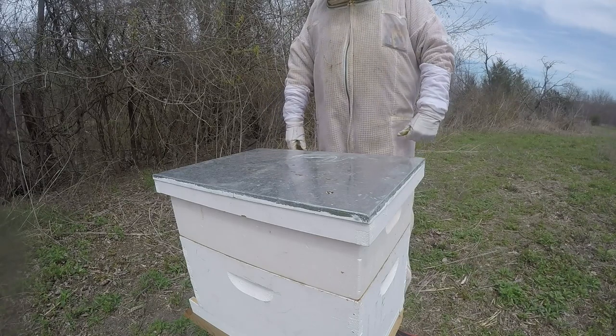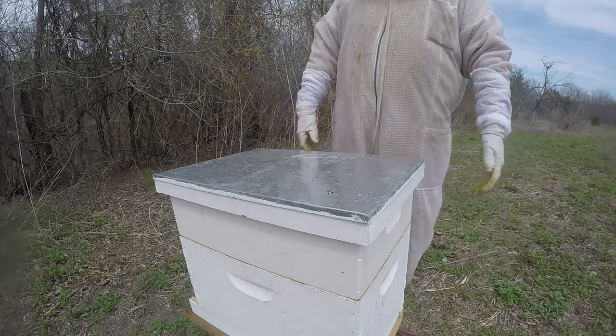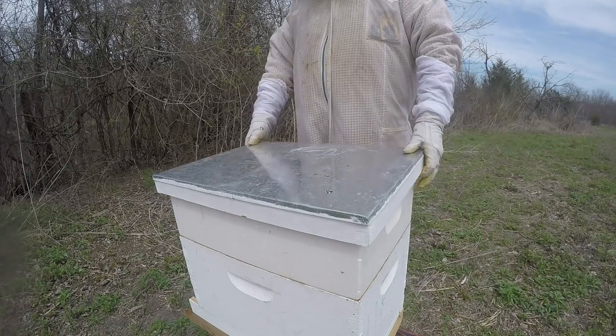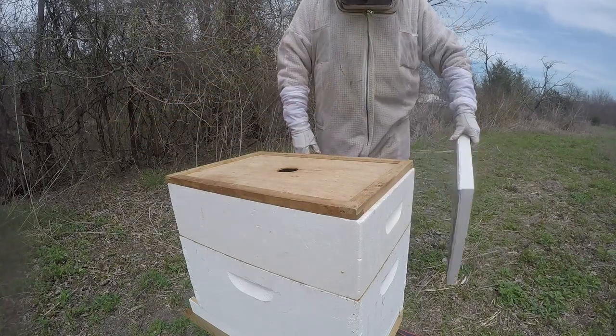I did pop a feeder on here — let's see what they're doing.